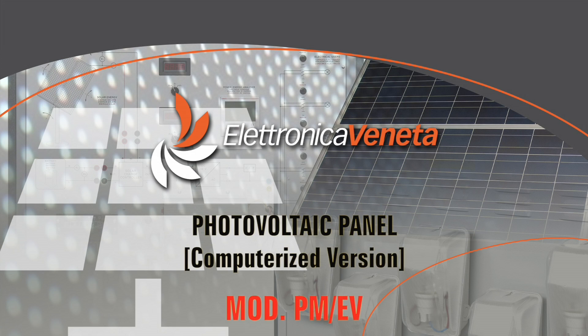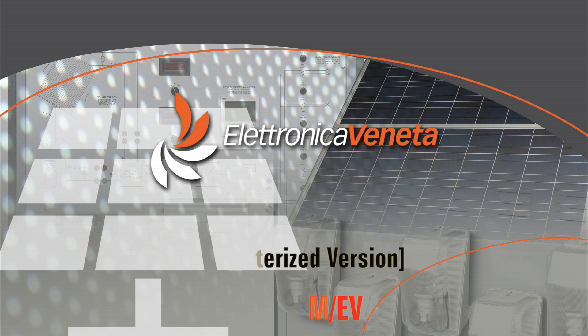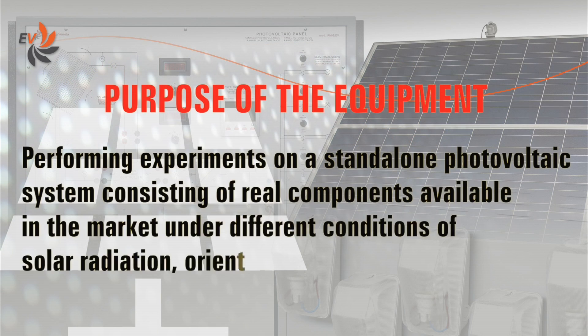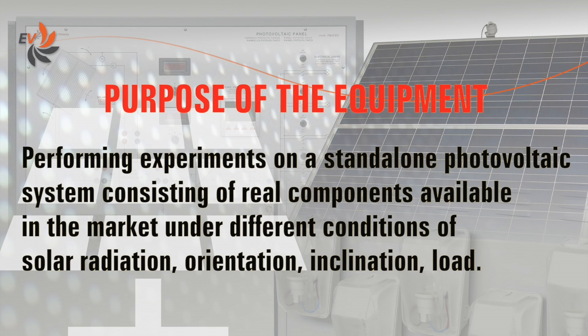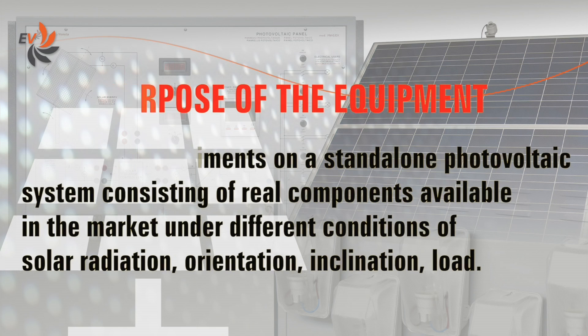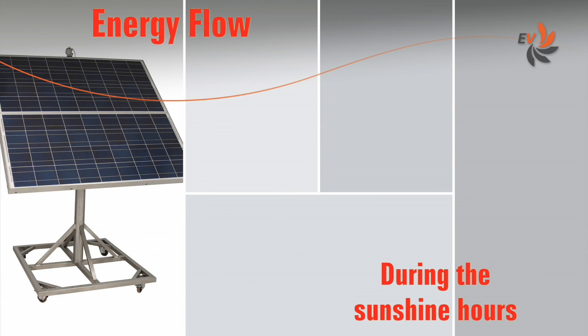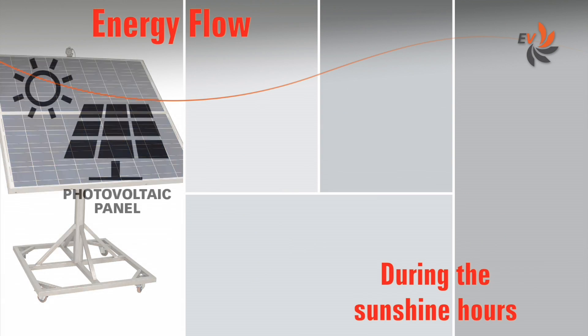Electronica Veneta has developed a photovoltaic panel trainer specifically designed for educational needs. The aim of the equipment, which includes real professional components available in the market, is to perform experiments on a stand-alone photovoltaic system under different conditions of solar radiation, orientation, inclination and load.